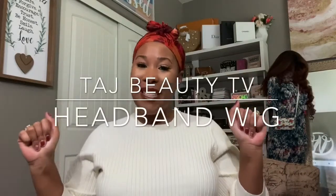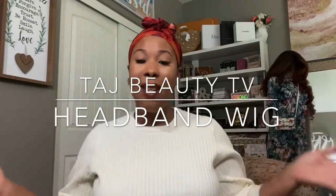Hi lovelies! Welcome back to my channel and I'm so glad that you decided to stop by and hang out with me for a little bit. Today I have something special for you.